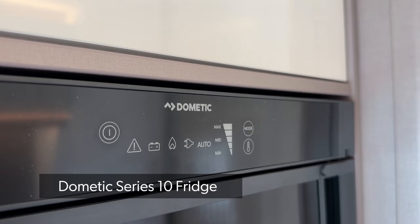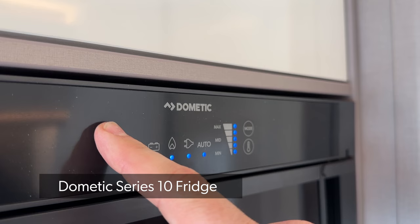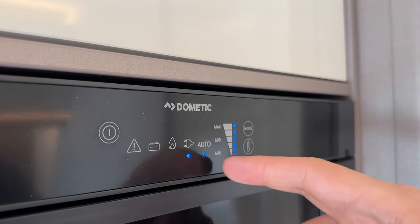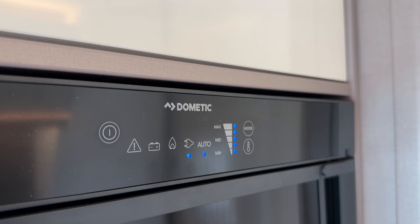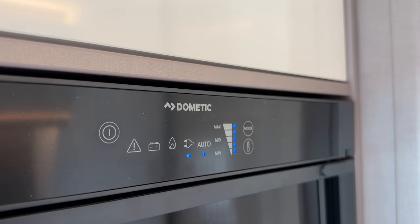Looking at the very basics of using your Dometic Series 10 fridge. At the moment the fridge is switched off. To turn it on, hold your finger on the power button and see all the icons light up. We can see it's already set to automatic mode, which controls the power supply, and it's on the maximum setting.